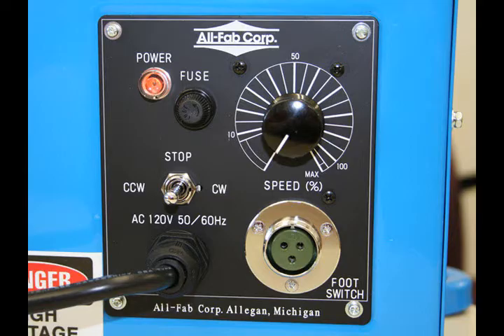Additional control panel features include a power on indicator light, foot control plug-in receptacle, and replacement motor armature fuse.